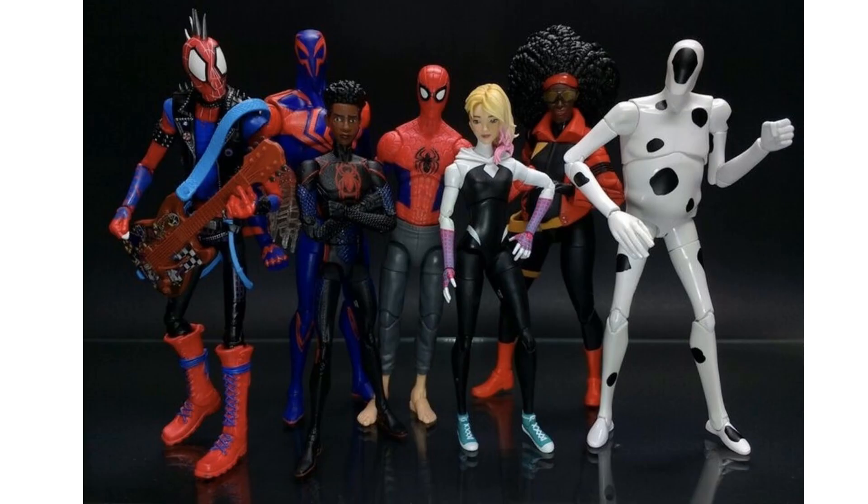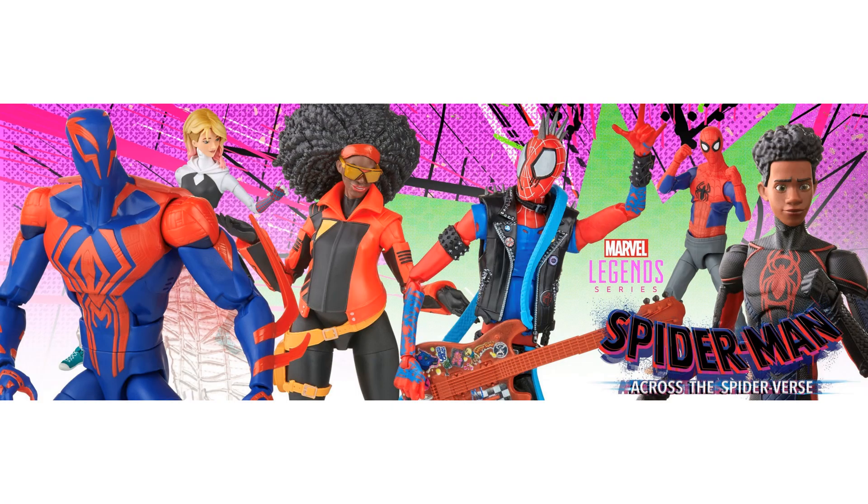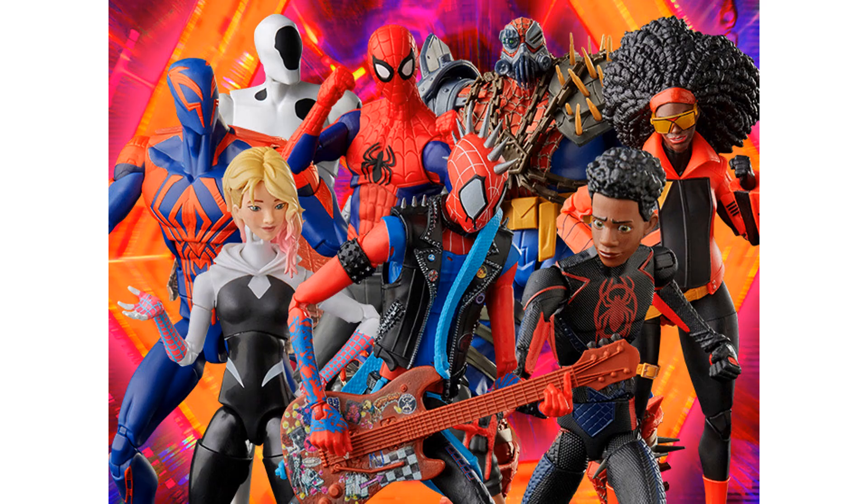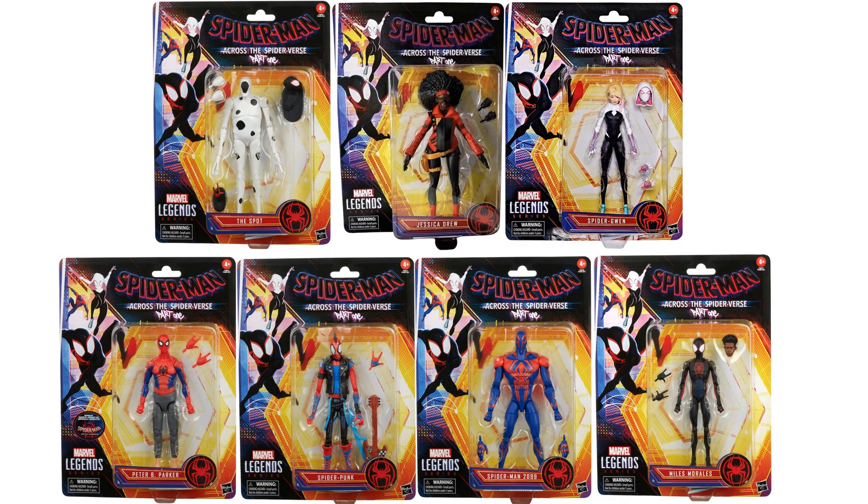There's the full wave — all seven figures from the great movie of 2023. Seven figures in package.